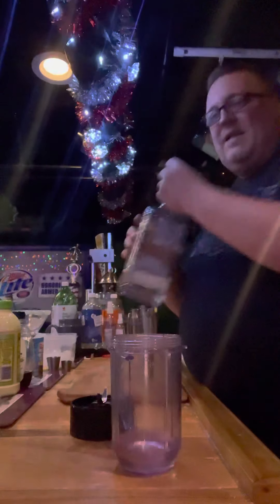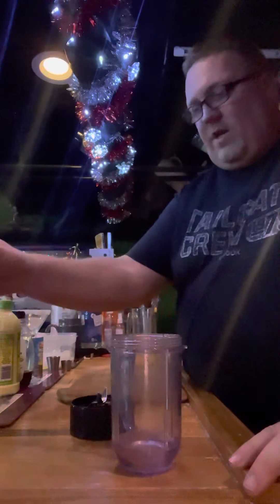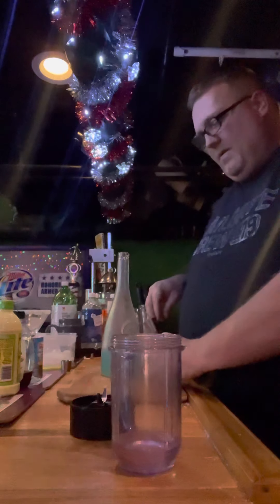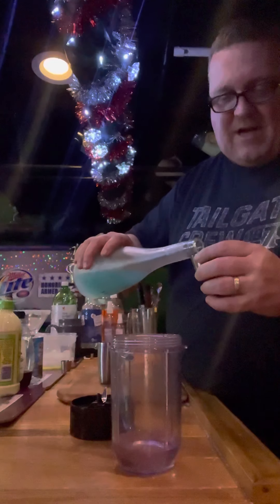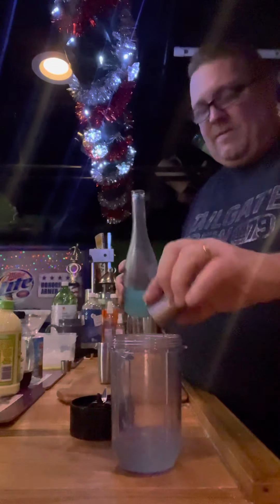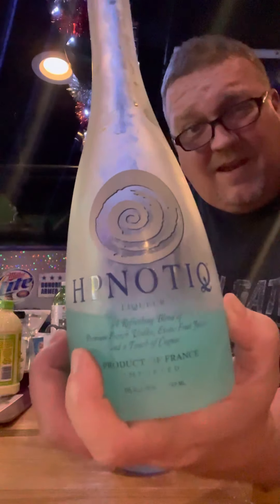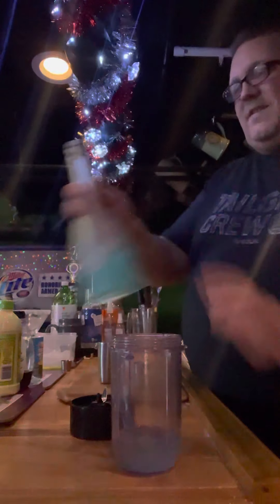This is kind of an exotic one. So we're going to use some Hpnotiq. This is a Galaxy's Edge — it's a Star Wars theme. I'm going to do a half ounce of Hpnotiq. It's kind of a funky blue, it's from France. It's a weird kind of drink, but I have it in stock so let's give it a whirl.